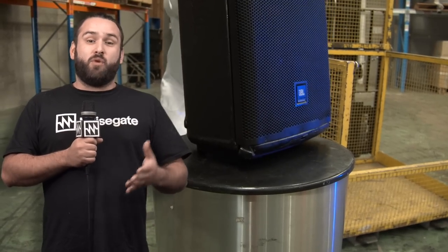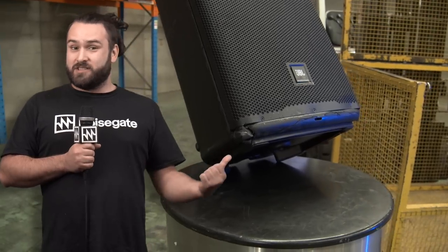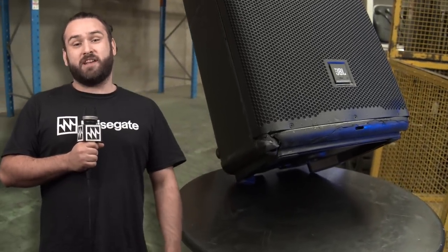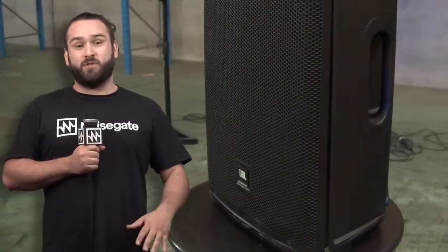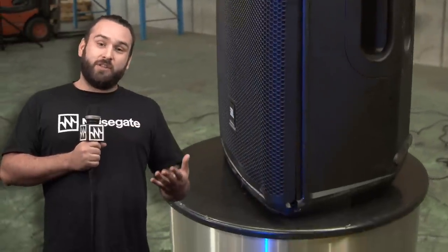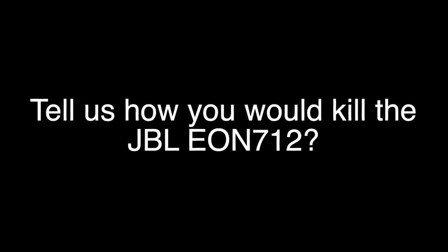The point of this video was to destroy the EON 712 — that's why we finished with such a big drop. As you can see, it did cop some cosmetic damage on the bottom, but a week later it still works. I even ran some music through the Bluetooth channel and that was all still good. We've contacted Elon Musk — we're going to put it on the next SpaceX launch, and when it gets to space we're going to drop it out and hopefully that will actually kill it. If you did enjoy this content, please like and subscribe, and I'll catch you next time. And of course, a big thank you to JBL.